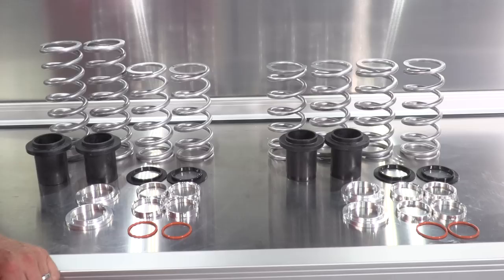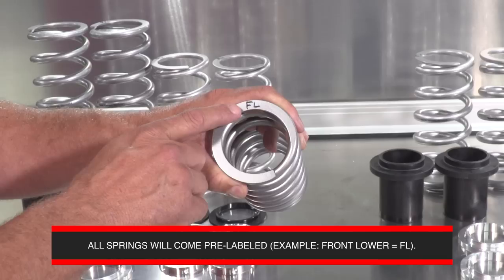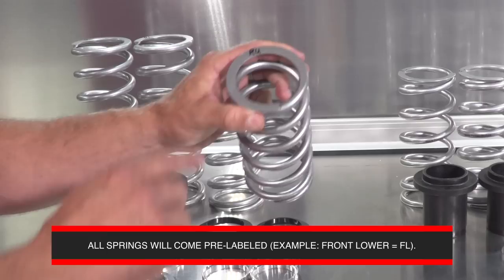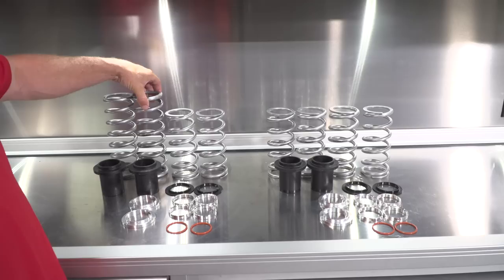As with all of our dual rate spring kits, the springs will come marked as to where they go on the vehicle. If you take a look at the top of the spring, this is a front lower spring — FL. In the rear you've got a rear upper spring as well as a rear lower spring. Make sure you set these aside in the order and direction, front to rear, in which they are going to be installed.